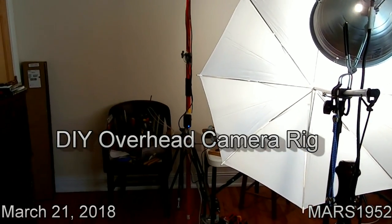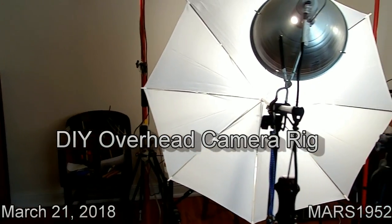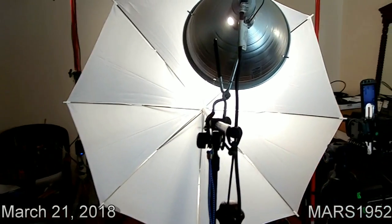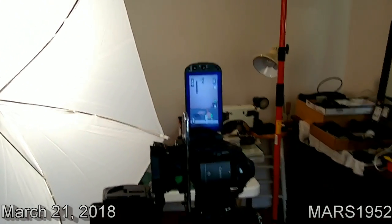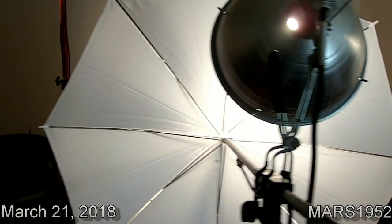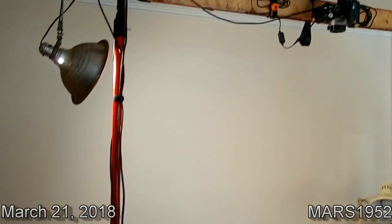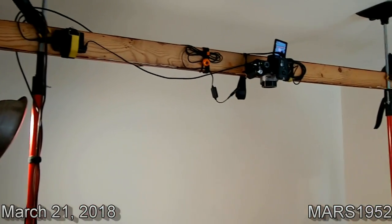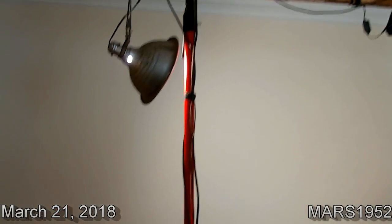This is the overhead camera setup. I've taken over the guest bedroom, as you can see, with a couple lights. Here's the camera that shows me sitting there working — this is the overhead setup with a Panasonic camera.